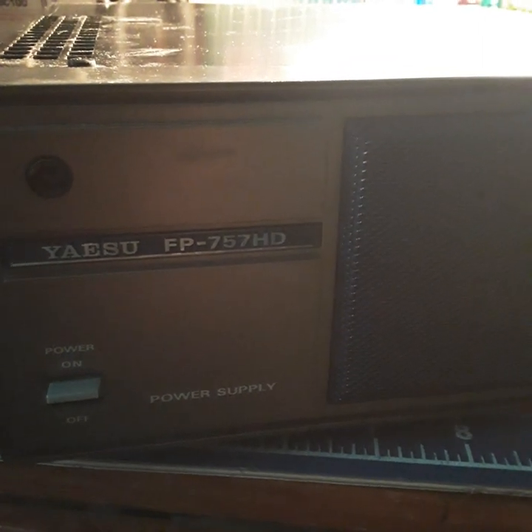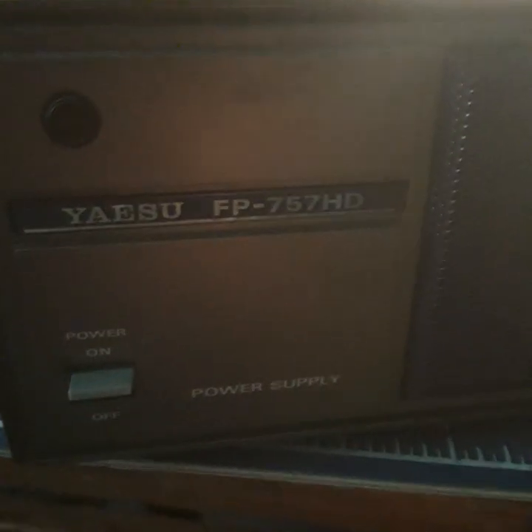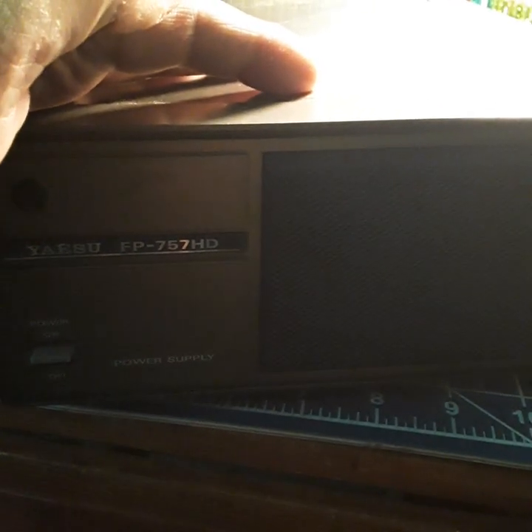I don't understand it. We got to pop this thing open and see what's going on. Even the speaker sounds good on this thing. These power supplies are junk. I don't know why — I've gone through like three of them. We're gonna have to tear this thing apart. It probably needs a voltage regulator. This is like the third one I've gone through, and this one has the fan option too.